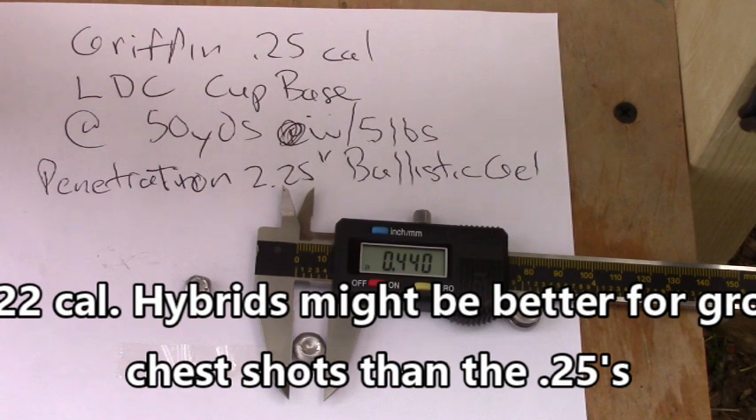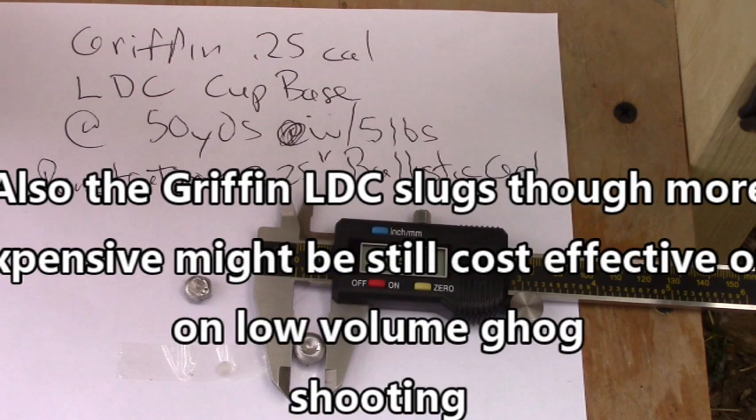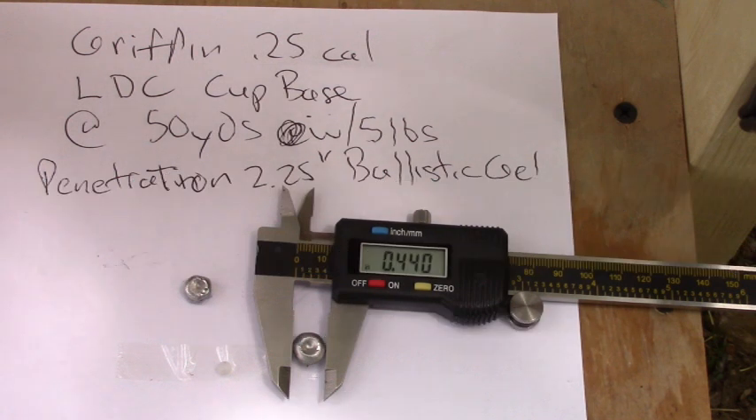More expansion means more energy transfer and a bigger wound channel - that's what I was looking for. So the FX hybrids in 25 caliber might not be the best slug for that. The 22 hybrids might be a much better selection, though you'll be limited in distance since it's a lighter slug. Hopefully this helps you all make some decisions - this is real-world testing, not a hundred percent judging the effect on critters, but it's better than a lot of tests I see on YouTube.